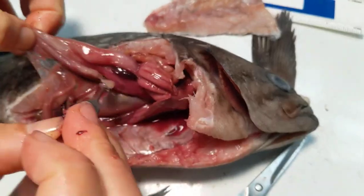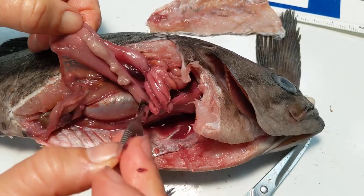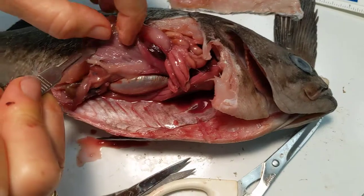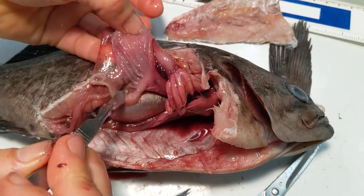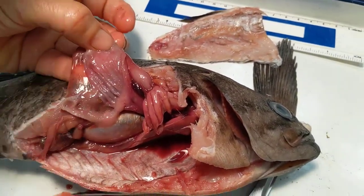It feels pretty empty to me, so this fish might not have enjoyed a last meal. We just see some digested matter. But one of the things that you can see, perhaps, is those folds in the stomach — so increasing surface area, lots of digestive juices out there.